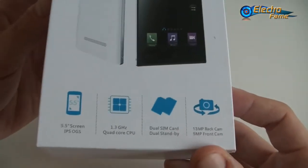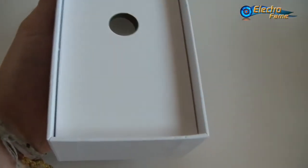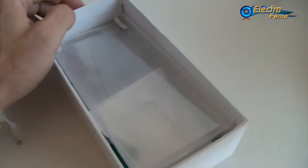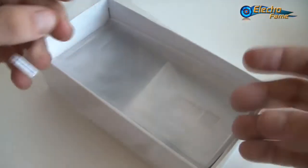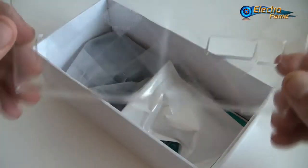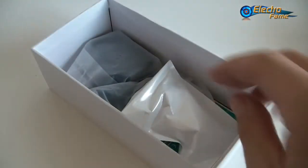We can see quick features on it, so let's open it. Inside, what do we have? We have a screen protector for free. We have a case — pretty fancy. We'll put it on just to show you how it renders. It's plastic, pretty rigid and pretty solid.